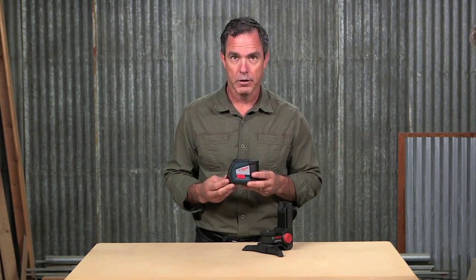This laser is a compact and high-performance leveling and alignment solution for professionals. Featuring the highest visibility, a smart pendulum leveling system, and over-molded construction, it's going to save you a ton of time and effort.